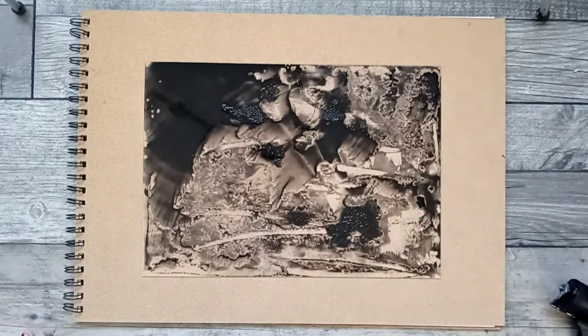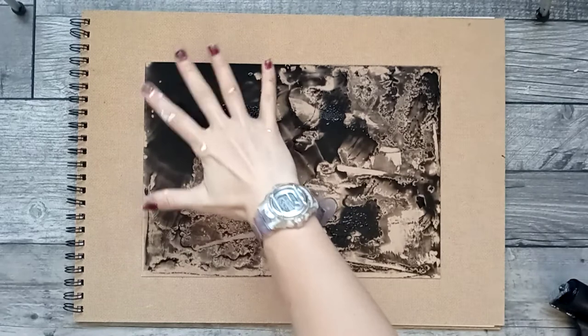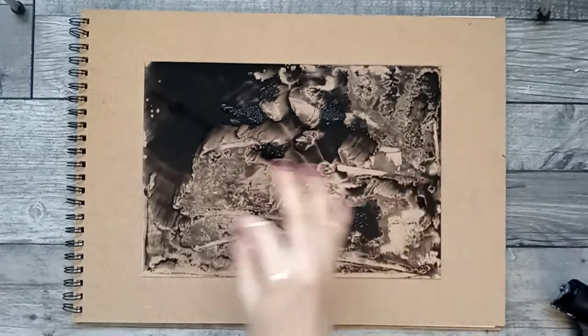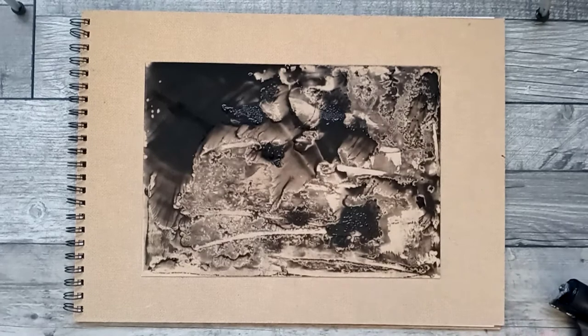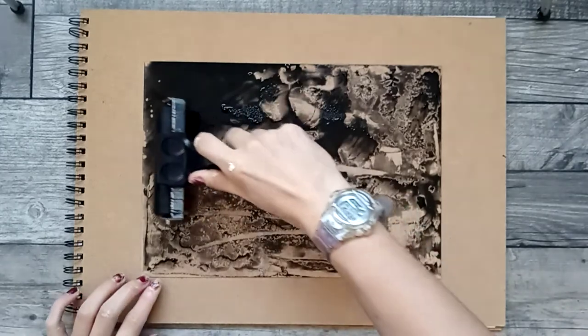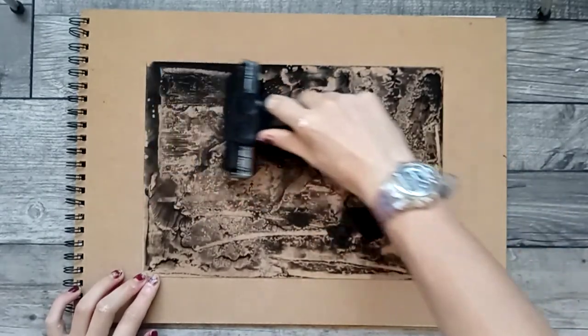From last time, when I peeled up all the ink from this section, it obviously went onto the paper — you can see this is an off-print from it. I just really want to spread it out a bit more, not as clumpy. The rest was really spectacular, but this bit just needs to change a little. I'm simply going to use my roller and just kind of spread it out.